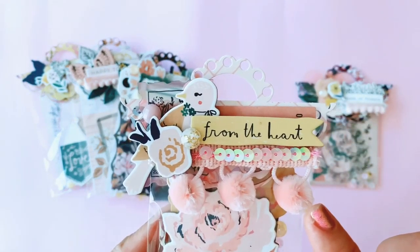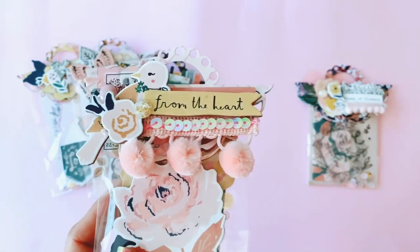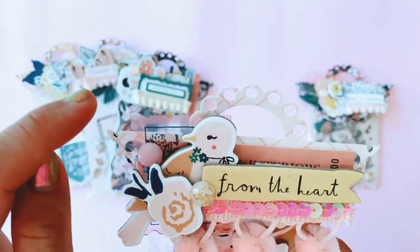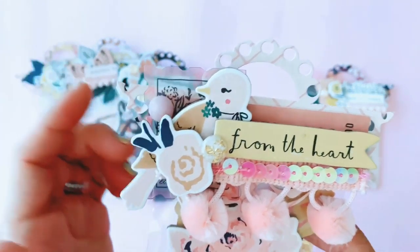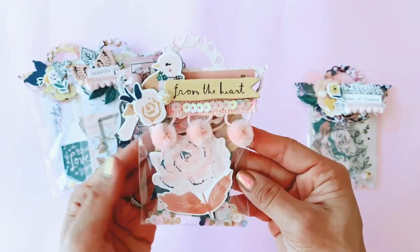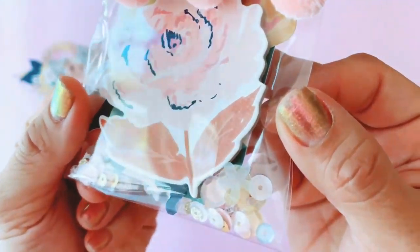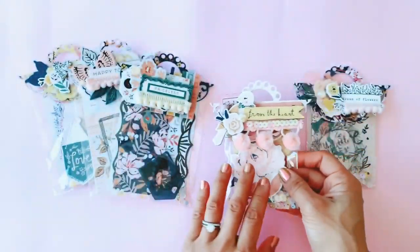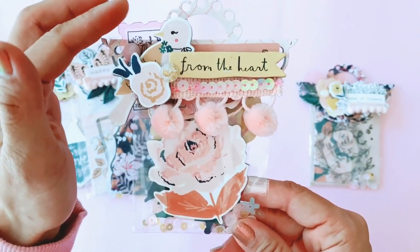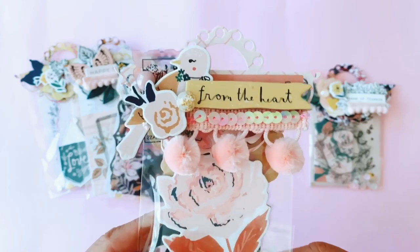I've used lots and lots of Fresh Bouquet chipboards here, and then there's that acetate piece and there's a little ticket hiding behind there too, though you can't really see it. They're pretty chunky — who wouldn't want to receive something that pretty in the mail? The combination of pinks and yellows is just so pretty, and you'll get lots and lots of acetate pieces in the ephemera pack.